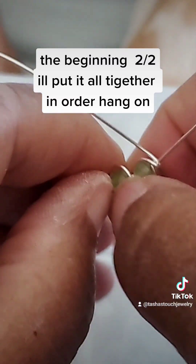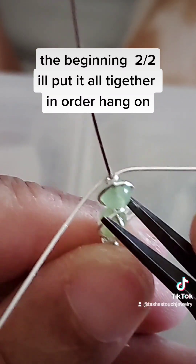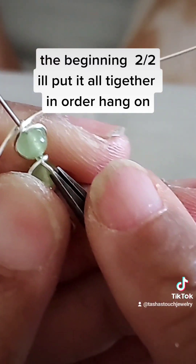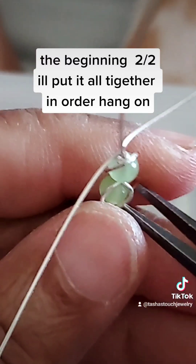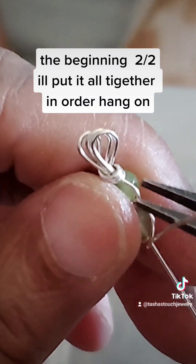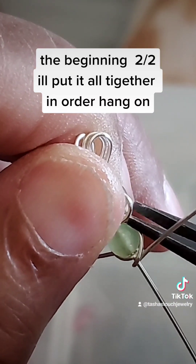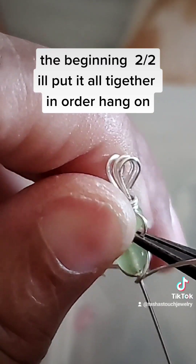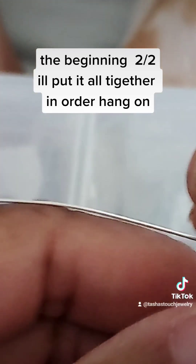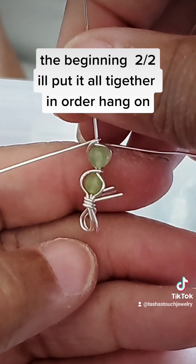I'm gonna go back to this one and push it down even if I have to use the pliers — push it down all the way down. Now I'm gonna take all the beads off the other ring. Or if you want, you can wait until you're all finished with all nine beads for a size eight ring. This is a four millimeter bead. Then you can straighten it all out and push it down.